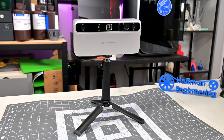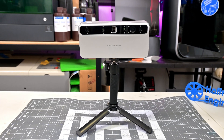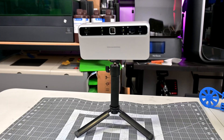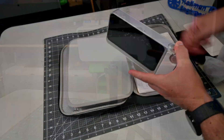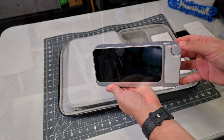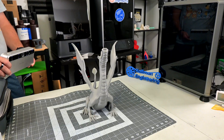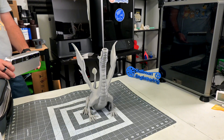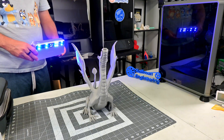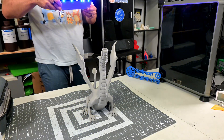The Toucan is an all-in-one 3D scanner from 3D Maker Pro — no external computer is needed. You can scan, edit, and process the scan directly on the Toucan, making it extremely portable. It's a blue structured light scanner that projects a series of patterns in blue light onto the surface of an object, and the Toucan's four cameras detect how that pattern deforms over the surface, using that to calculate depth information and build a 3D model.